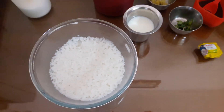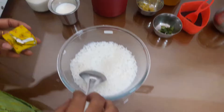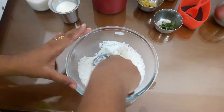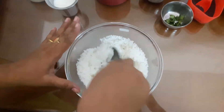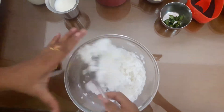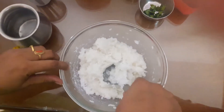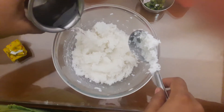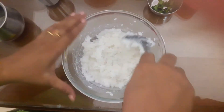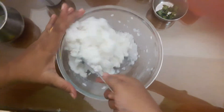Now we are ready to cook. When the rice is well cooked, it is nice to make sure the rice is well cooked. It's nice to prepare the rice with rice.